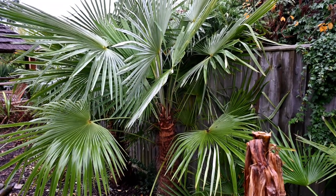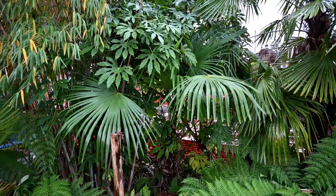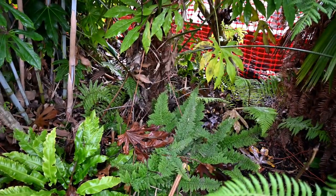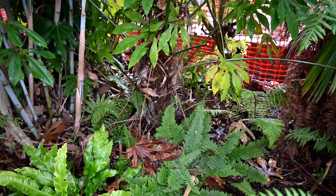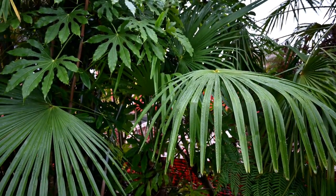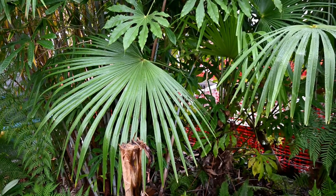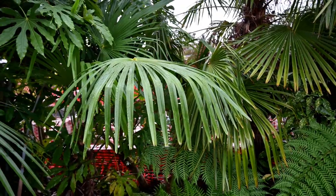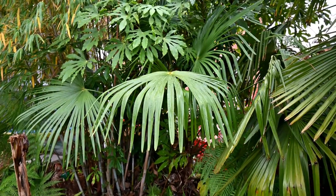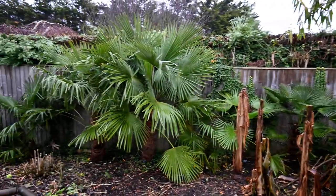Now let's look at the Trachycarpus nova. It's meant to be the quickest growing one. This is mainly in shade here. You can see the trunk is covered in all sorts of other vegetation - it's got a nice robust trunk in the middle there. It's pretty big now, as tall as any of the palms along the fence line, probably a bit taller. It's got big, big leaves like the Princeps Hybrid - close to a metre across - with lots of nice drooping leaflets. That's quite a beautiful looking palm. We're looking at just over two metres tall there.